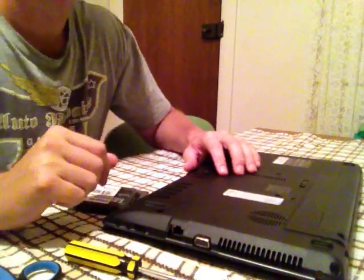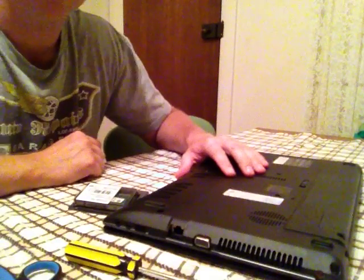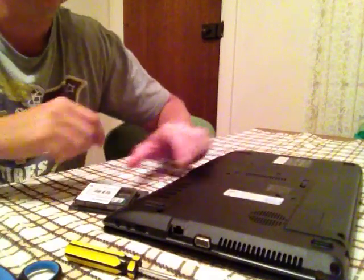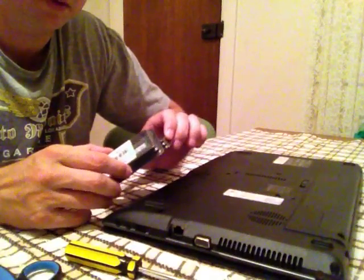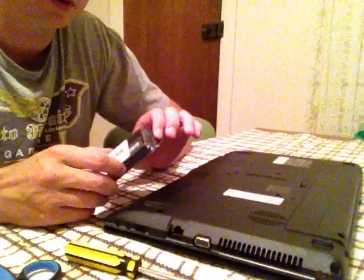Here we have the upgrade of RAM to an Acer Aspire Laptop. My Acer Aspire Laptop was purchased for $199. We have two 4GB RAM sticks, totaling 8GB, costing $55 from eBay including delivery.